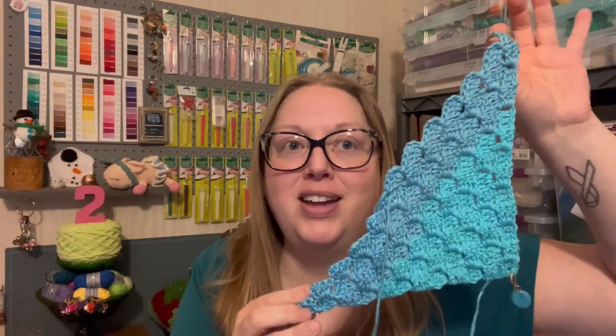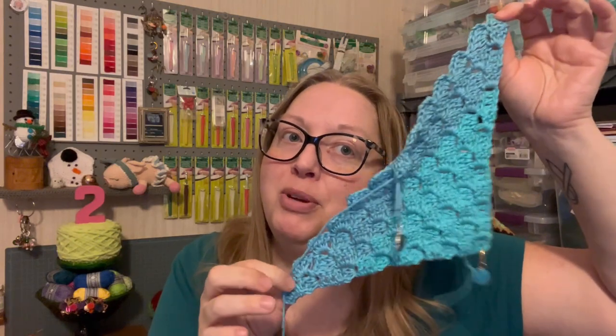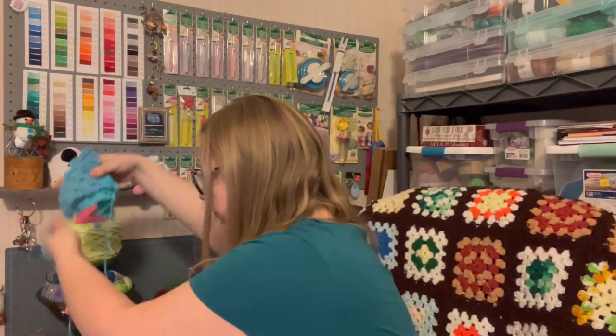I did all of this in about 30 minutes while watching an episode of Ghosts — do you guys watch that show? It is super hilarious. I didn't even want to stop, but I had to come share this cool new thing I learned. I started it with the J hook but it was too holey, so I switched to the H hook and I think it's working up nicely. I'm going to keep this blanket for myself when I make it because it is gorgeous already.